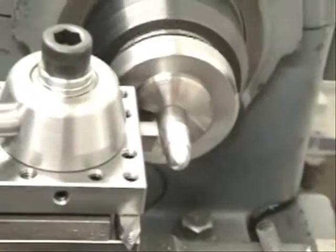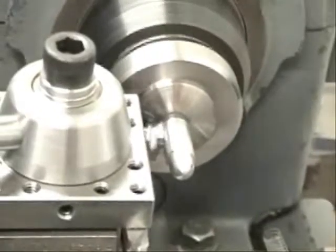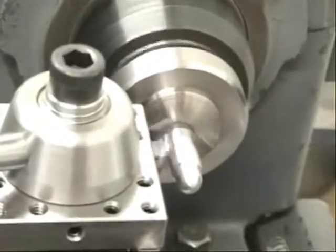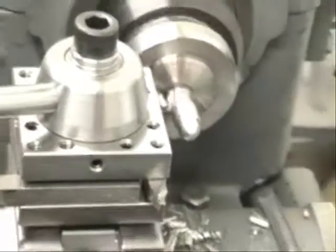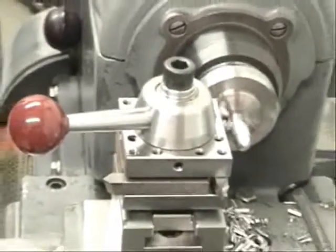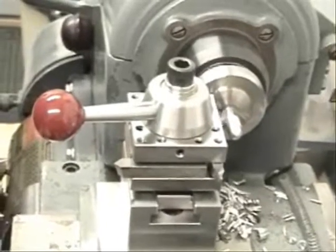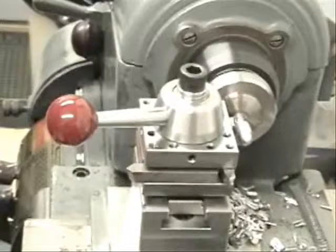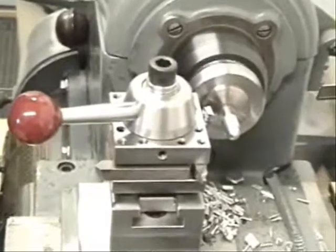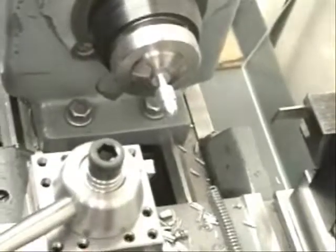I'm going to do another heavy cut here. This cut is three-eighths of an inch wide — a very wide cut — but look at how it handles that cut without any chatter. That again shows the rigidity that's in this tool post. Very rigid, very important to have that feature when you're turning steel — you don't want chatter coming into your part. That was a deep cut and a wide cut.